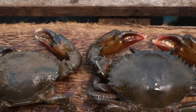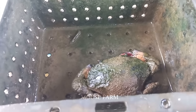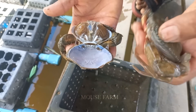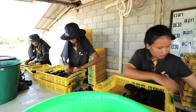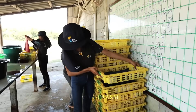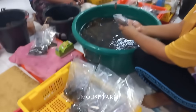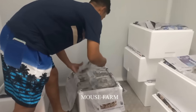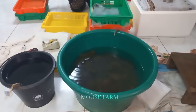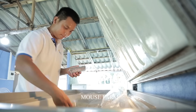Each box of soft-shell crabs will be picked up. The farm owner will tie the crabs' legs so they do not move and then place them in harvest trays. These boxes will be neatly stored and waiting for a new batch of crab varieties. After being filled into trays, soft-shell crabs will be sent for packaging. If the farm harvests a small quantity, they will package it directly at the farm and store it at a low temperature. Soft-shell crabs can be packed into specialized plastic bags or small containers.